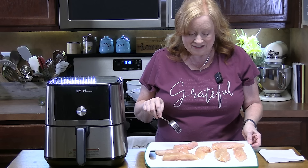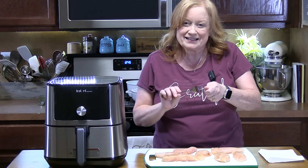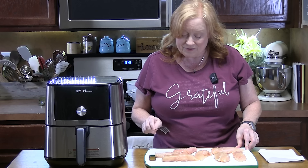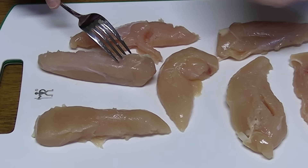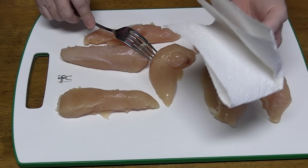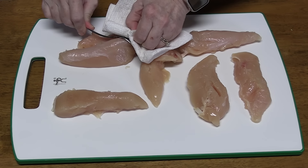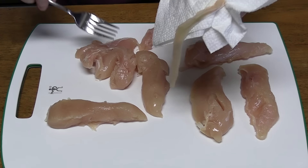We're going to start getting our chicken tenders together. Chicken tenders always have that little tendon, and I always like to pull those off because I don't like to eat my chicken with that on there. I'll show you how — there's the tendon right there. I like to put my fork through it, take a piece of paper towel, grab the tendon, and then you're going to pull until you pull that tendon out.